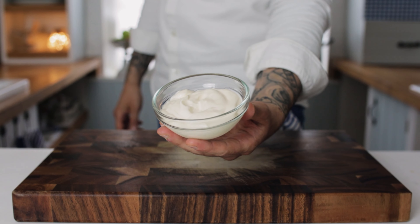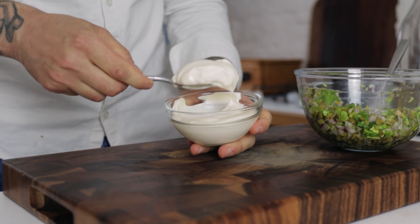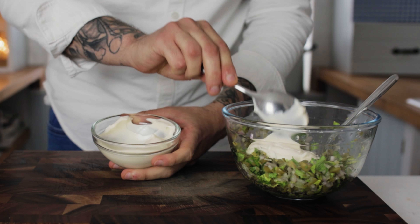The next ingredient we need is some mayonnaise. Add about three or four tablespoons of your mayonnaise to the mixture.